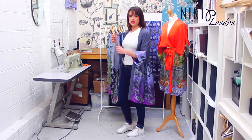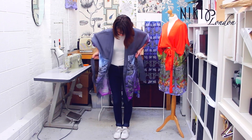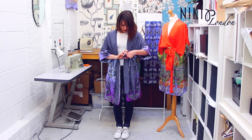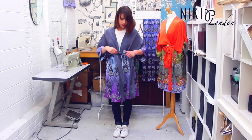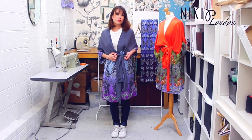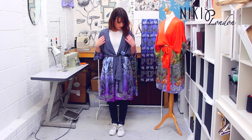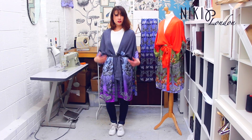Again, you can wear it with your belt, and you can keep it open a little bit or close it up — that's up to you, you can style it however you please and whatever you feel comfortable in. You've got this lovely grey at the top and it goes into the pattern at the bottom, so it's almost as if it's two pieces.